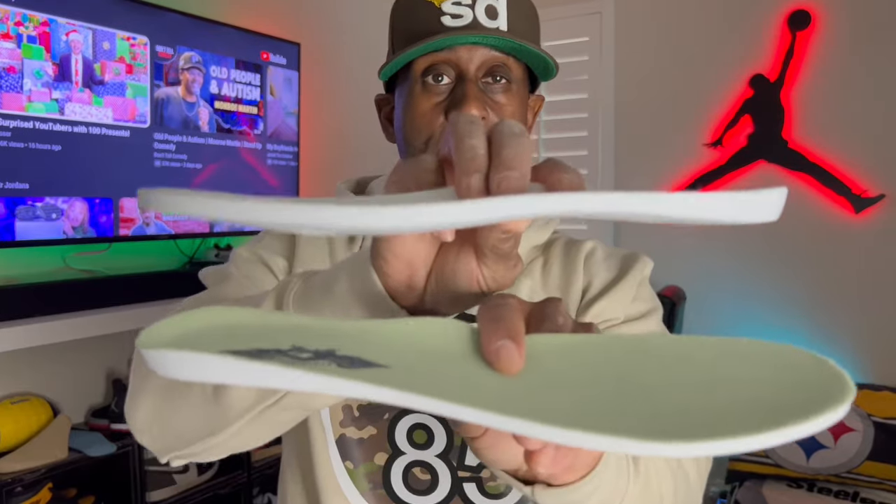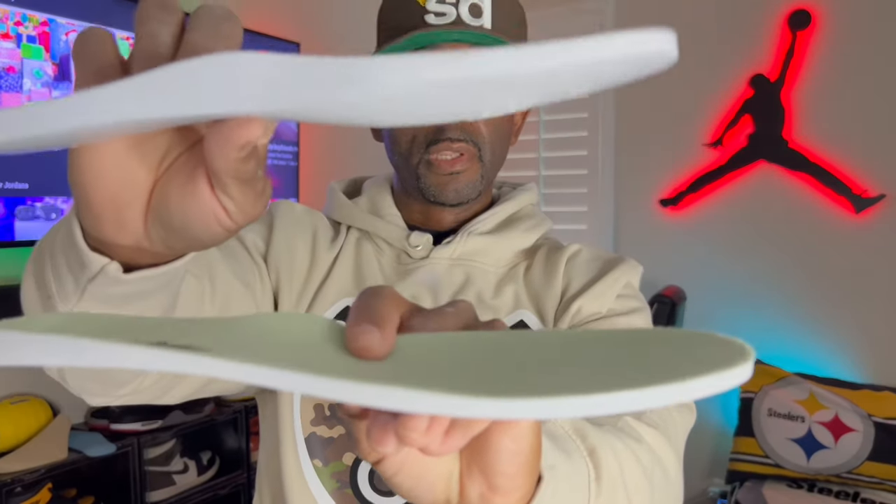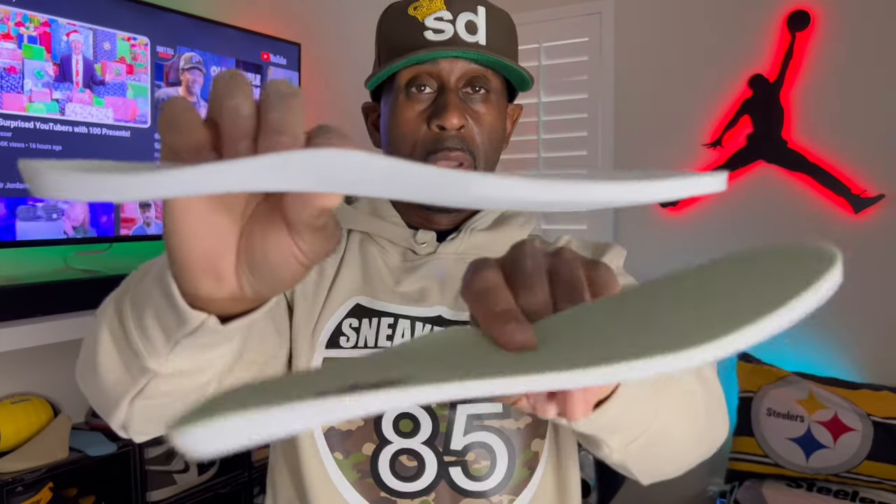Now the insole in the Real Tree camo isn't quite as thick as the insole out of the Tech Gray airships. There is a slight difference in thickness — the Tech Gray insole is on top and the Real Tree is on the bottom — and you can see the Tech Gray is a bit thicker. It seems like they skipped out on the thicker insole that we've been getting with the Real Tree collab. But it's still a better insole than a regular Jordan 1 insole, so it still makes up for it.